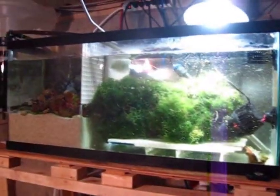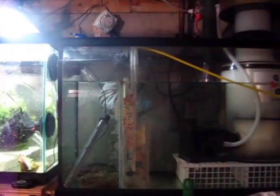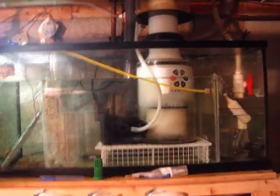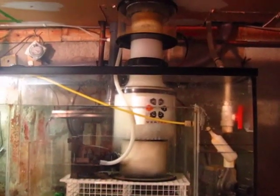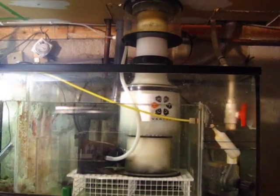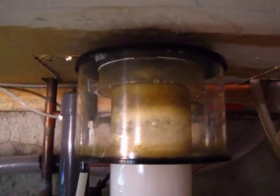The first part of the sump drains into the second part right here. This section holds my skimmer, which is a Vertex N180 — it's a pretty good skimmer for the price. I have a total of about 80 to 90 gallons of water, so it's doing a pretty good job. It just emptied out this morning.